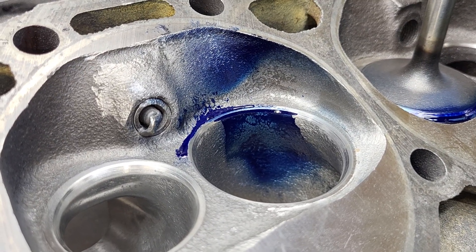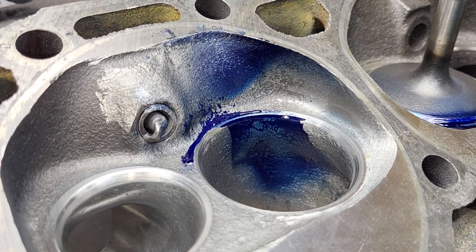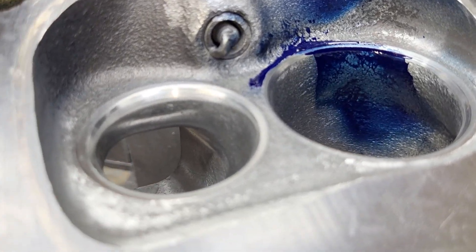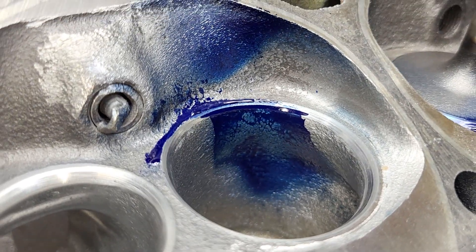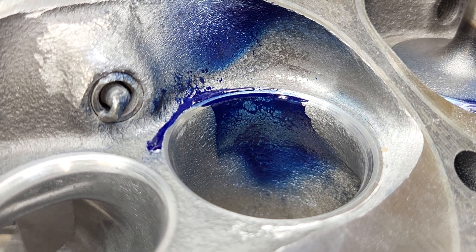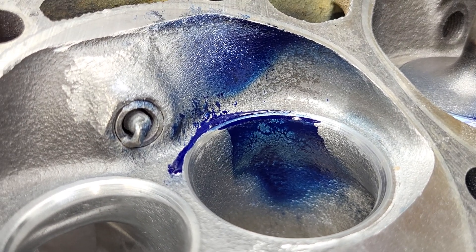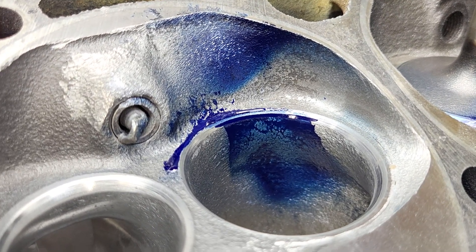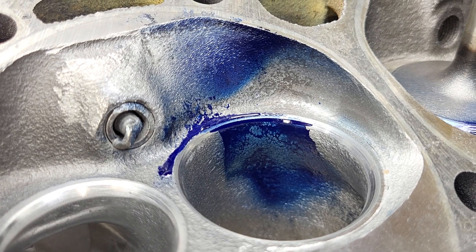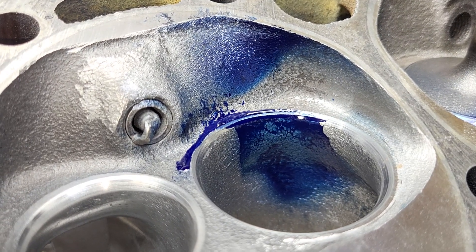By special request, this is the Throttle Body Injection 194, cut for 50. 1.5, cut for 50. We're going to bolt on three different intakes and flow four different intake runners, and we'll see whether the work I did 20-something years ago was worth its weight or not.